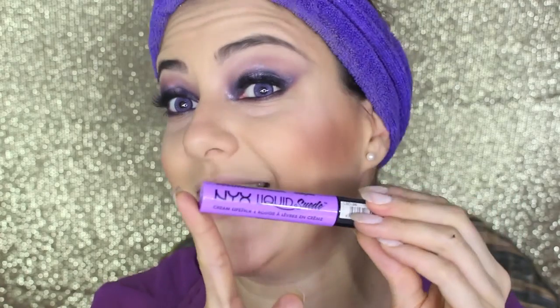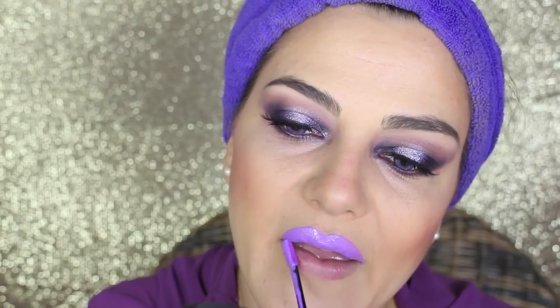Now we move to the lips and I'm using NYX Liquid Suede Lip Tint in the color Sway, which is this amazing lilac tint. Before applying, I put a little bit of moisturizer and let it dry. You can see how amazing this color is — I love the NYX Liquid Suede Lip Tint and I'll be showing them in other videos. So this concludes my look — I hope you love it.